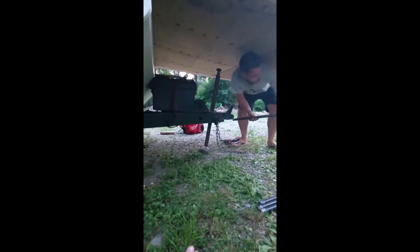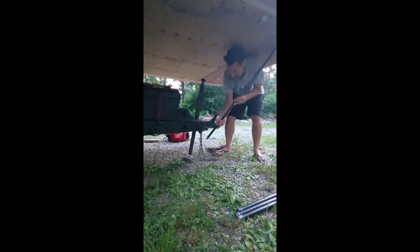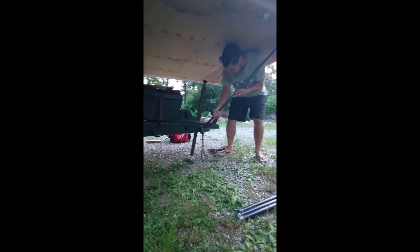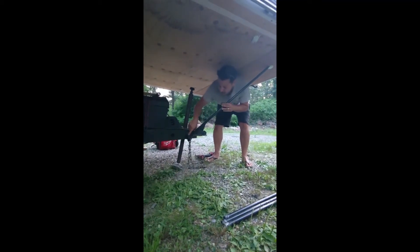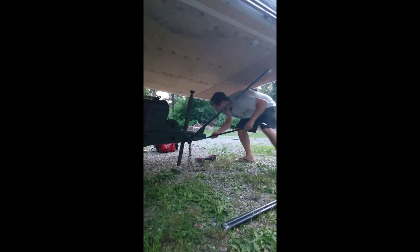I've got the first pole — this curved end I'm sliding first into this knot, putting it all the way in, pushing up on my back, and now putting the other end down into the first hole. The next one I'm going to do the same on the other side.